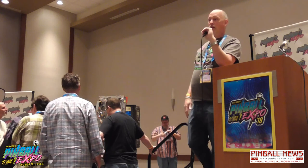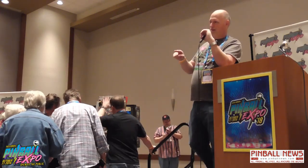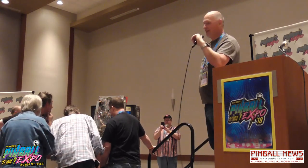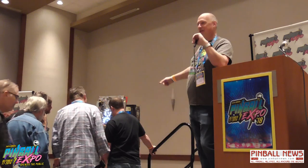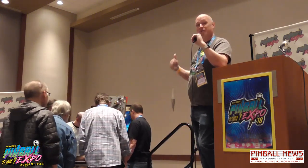We've got some great ideas for other stuff — I want to do a Tesla machine, Tesla the man. We'll get to that eventually, but right now we just keep putting energy into this thing. If you guys want to come on up here and have a look at it up close, let's do that.